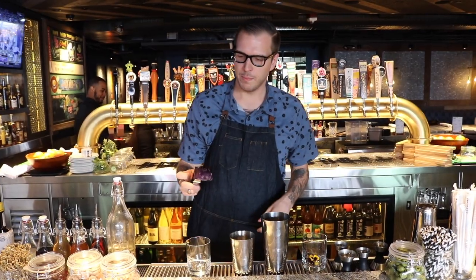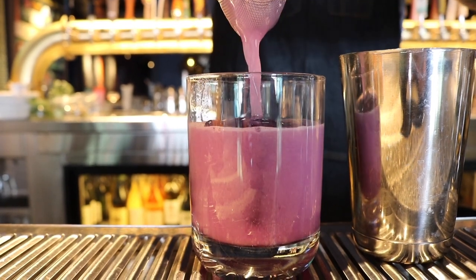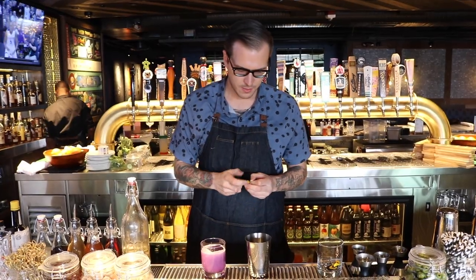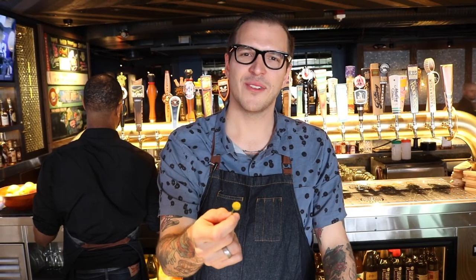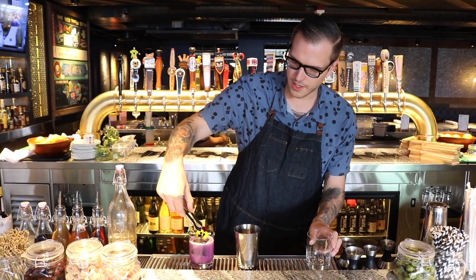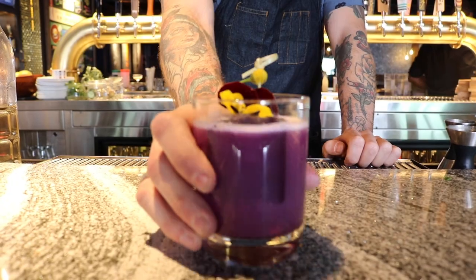I'm going to add my Butterfly PT ice cube. I'm going to add my buzz button. This is a buzz button — it enhances flavors by altering your taste buds — and a little pansy. And this is the Electric Butterfly.